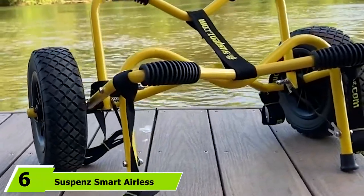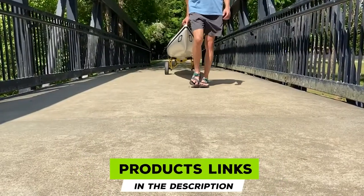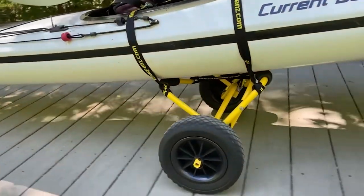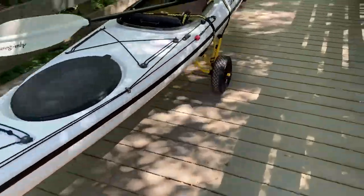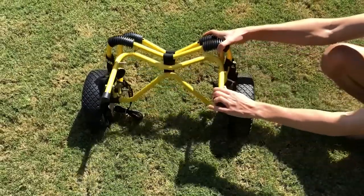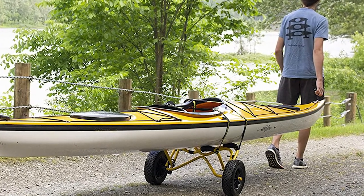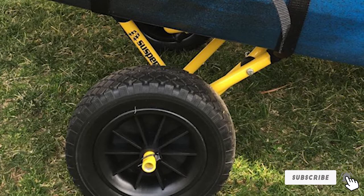At number 6 is the Suspense Smart Airless Deluxe Cart, a great choice for smaller kayaks with a reasonably high weight capacity. It features 10-inch solid rubber tires and a durable powder-coated aluminum frame that resists corrosion in saltwater environments. The hardware is corrosion-resistant stainless steel. Instead of foam, it uses rubber pads at the hull contact points, which are more durable and less likely to break down over time. It also includes a mesh carry bag; the frame folds to just 3 inches thick and the tires fit inside the bag for compact storage.